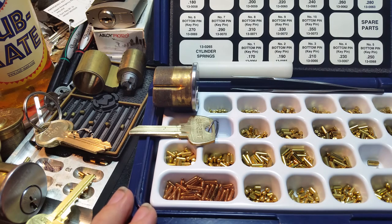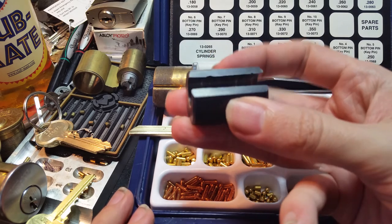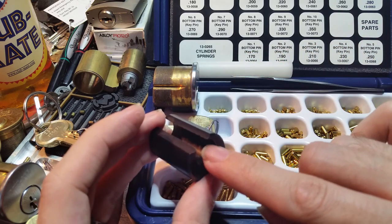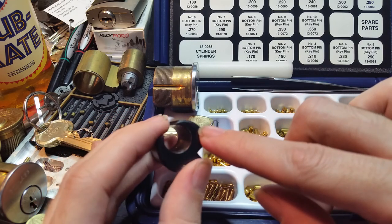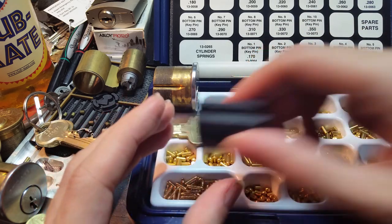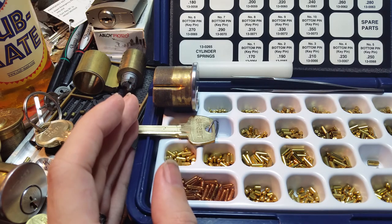I've already done that to save a bit of time. Another helpful thing to have is a plug holder — a very simple little tool whose purpose is to hold the plug of the lock while you're working on it, and also to function as a way to check that none of your pins are too high for the cuts they're being matched to. We'll get into how that works in a minute.